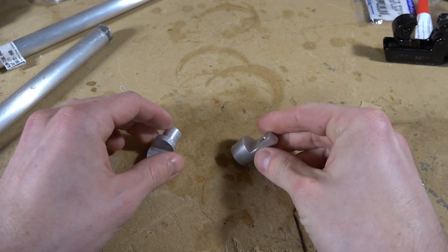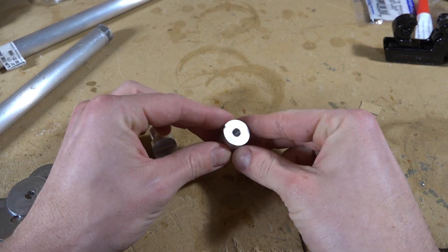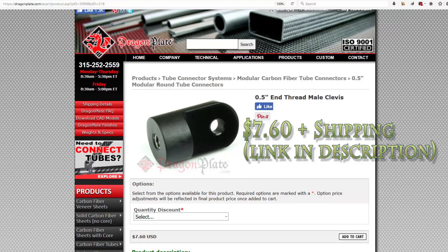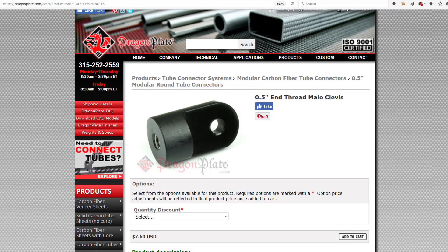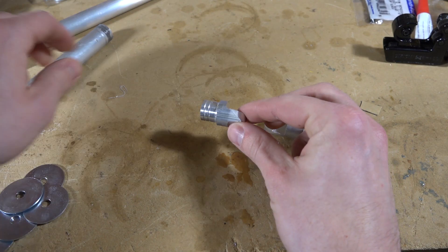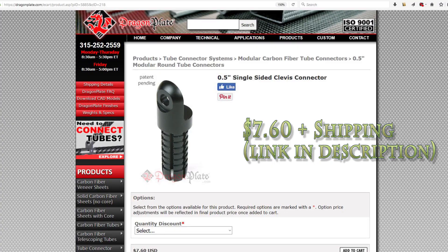For the sidebar the bow end is a bit different. I machined a male clevis to attach to the bow itself — very similar to this one here. Mine has threads built into the through hole but this one would still work fine with a lock nut. For the piece that attaches to the stabilizer rod I machined a piece similar to this single-sided clevis connector. This website only makes this part for half-inch and three-quarter inch inside diameter tubes, so if you wanted to use it you'd probably need to downsize to a five-eighths inch outside diameter aluminum for the sidebar.